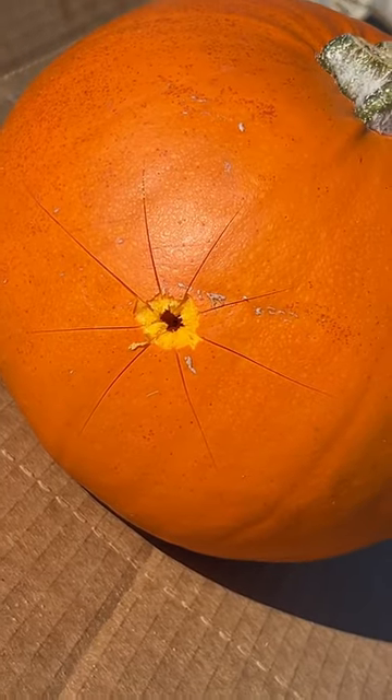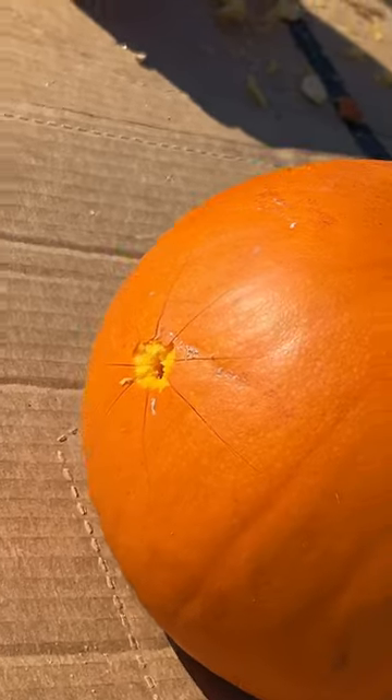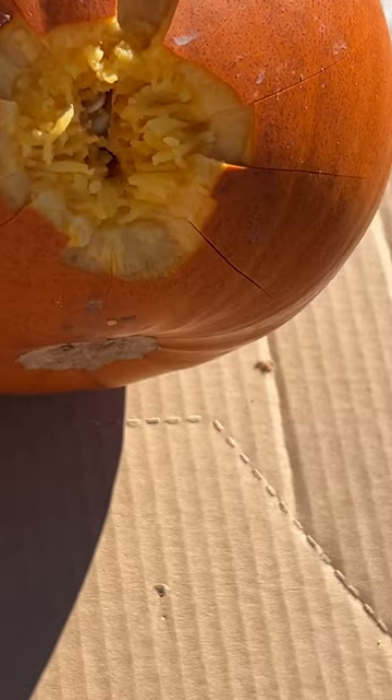So this is some nine millimeter 124 grain full metal jacket ammo. Let's see what happened here — that made a big exit.